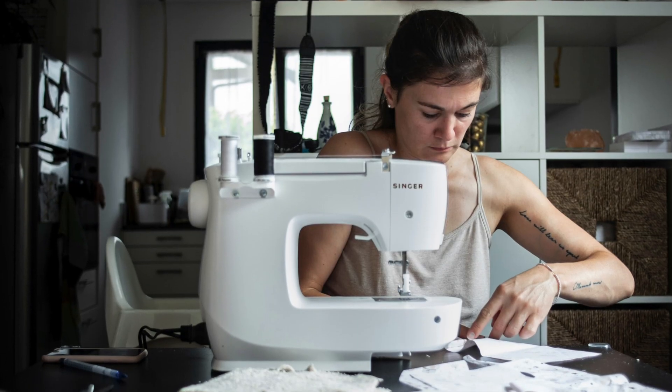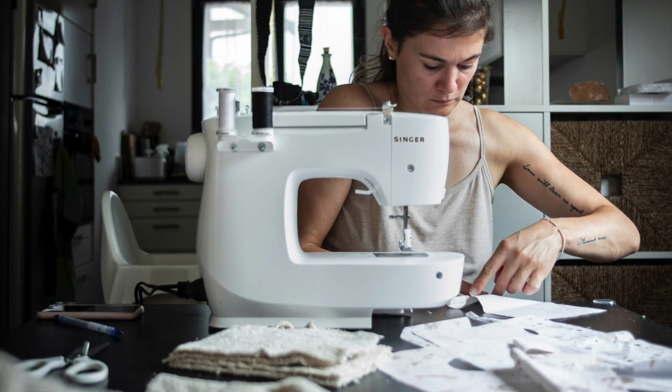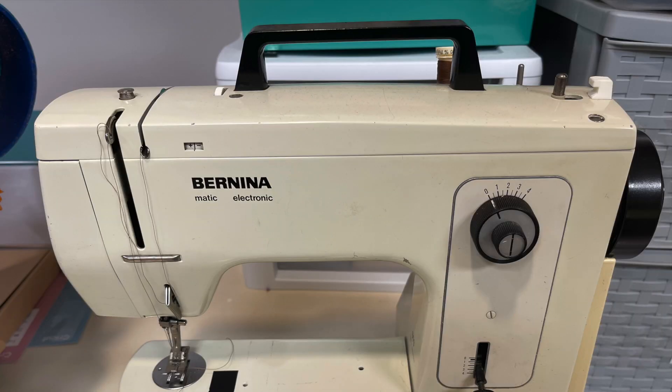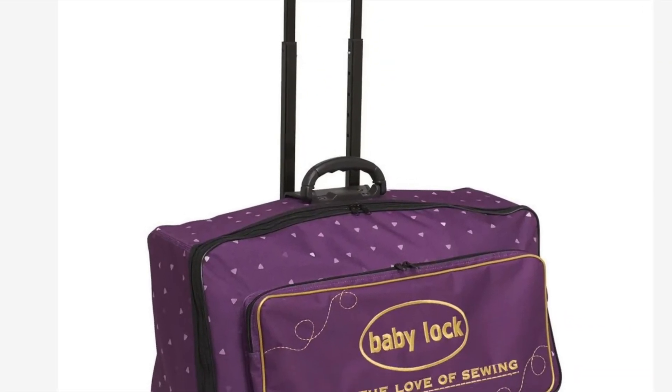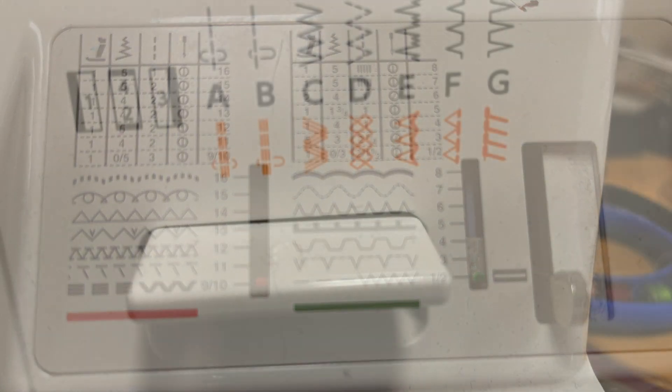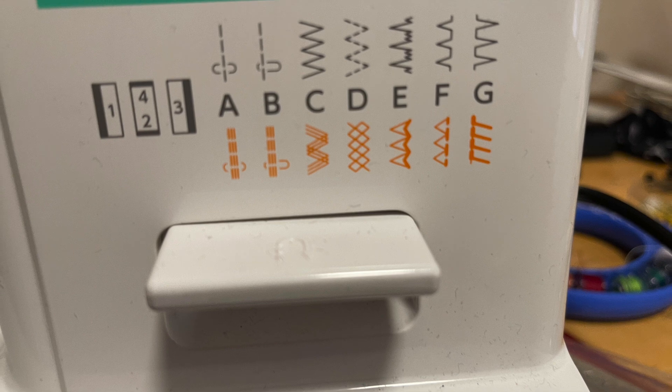Domestic machines are portable. A dedicated sewing space is great, but you can set up a domestic machine on a desk or kitchen table and put it away when you're done sewing. Some even have handles or travel cases to make their portability even easier. Domestic machines often have a wide range of stitches and features — stretch stitches, decorative stitches — the options vary depending on the model, but most have more than straight and zigzag.